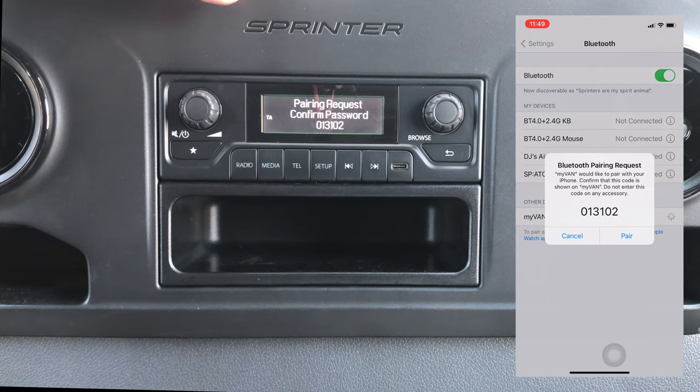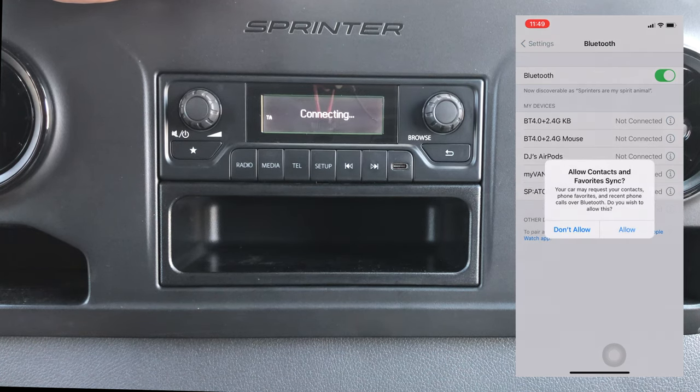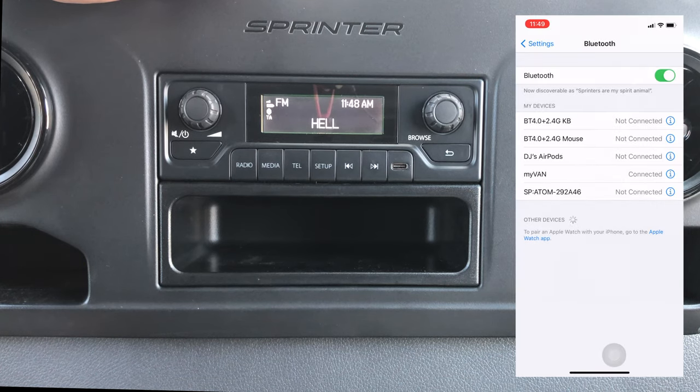Then on your cell phone it's gonna have a code. Your code may be different — just go ahead and select pair if it matches on the screen. Then it will ask for permission to access your contacts, so go ahead and click allow, and then you're all paired up. Thanks for watching, guys — please let me know in the comments if you have any questions.